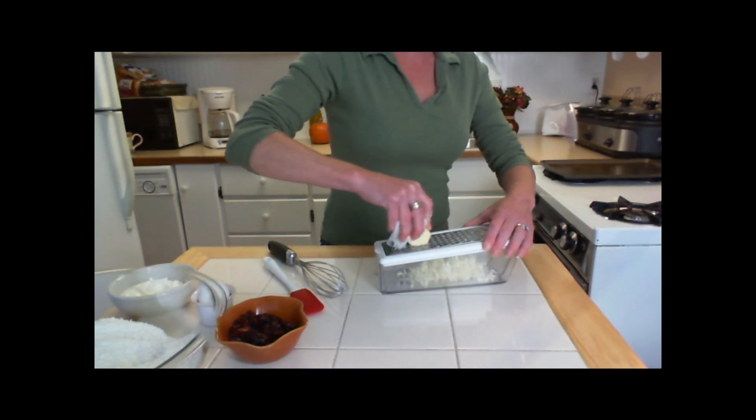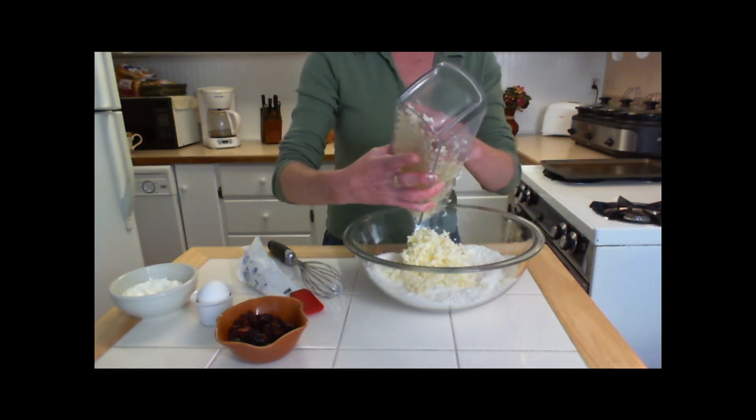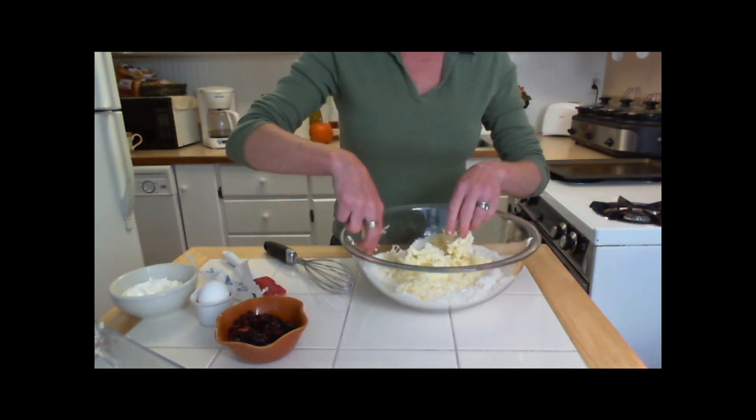Now grate the stick of butter. Add the grated butter to the flour mixture and, using your fingertips, blend it in well.